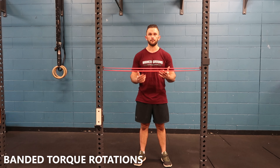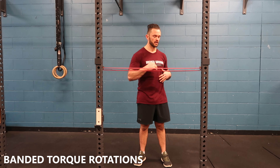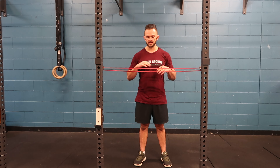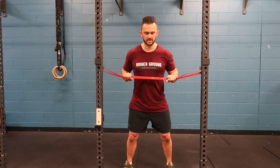In this video, I want to take you through our band and trunk torque rotations. It's about creating torque through our whole body. I've got a medium band here set basically at pec height. From there, nice athletic stance.